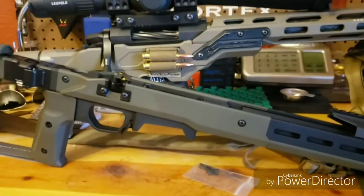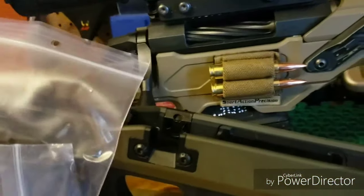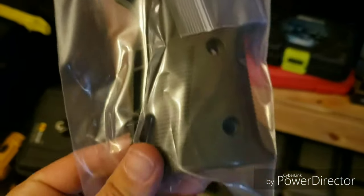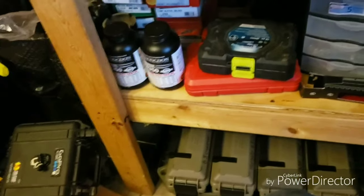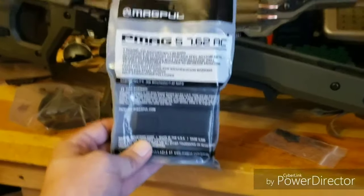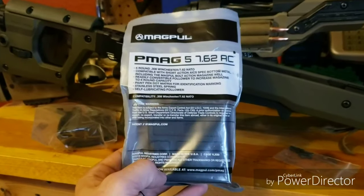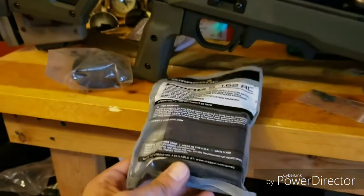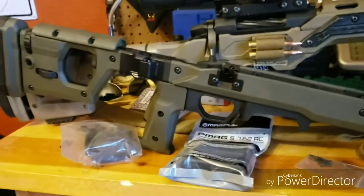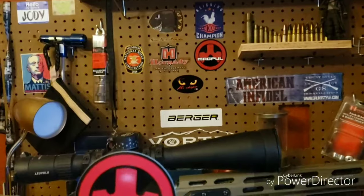Now I just opened the bag of stuff. There's another pistol grip with a little more swell-back in case that's your preference. Wasn't expecting this — it came with a five-round Accuracy International magazine. Those aren't cheap, so that was unexpected. And probably the most important part of the entire package: the customary Magpul sticker. Yeah, I like stickers.